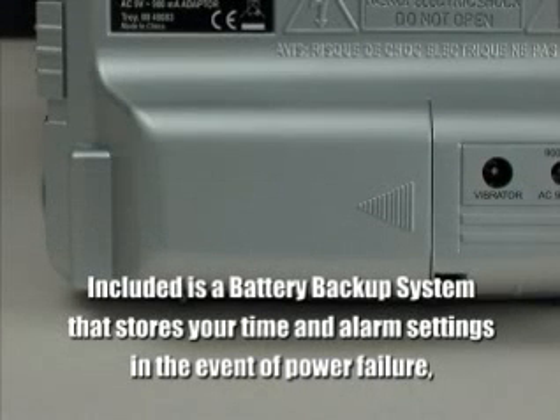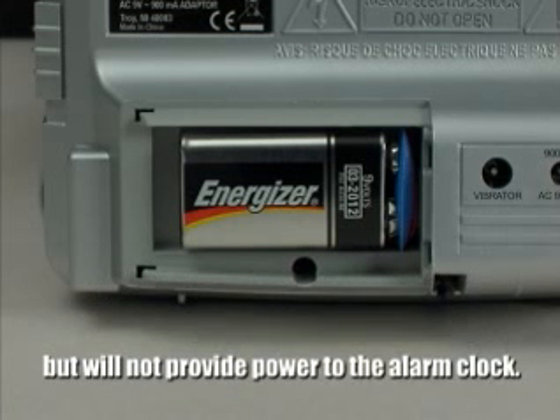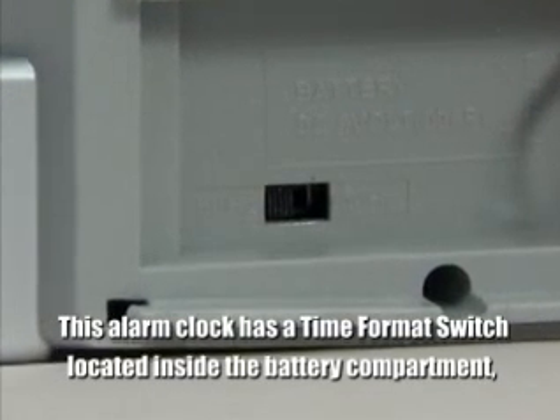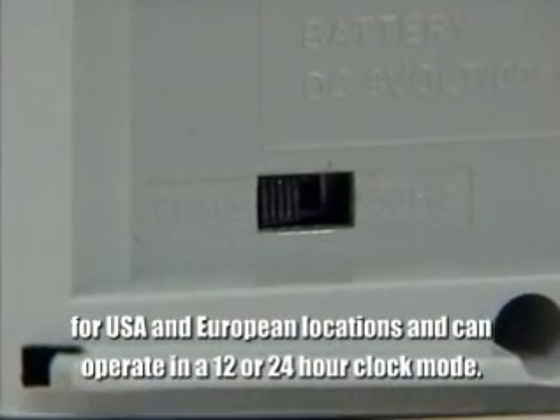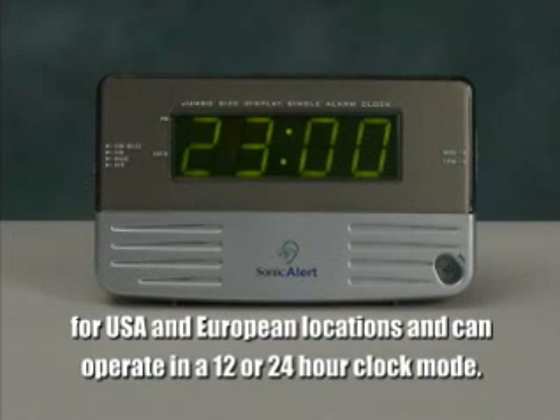All Sonic Boom alarm clocks feature battery backup systems that store your time and alarm settings in the event of a power failure, but will not provide power to the alarm clock. The SB200SS features a time format switch located inside the battery compartment for USA and European locations and can operate in a 12- or 24-hour clock mode.